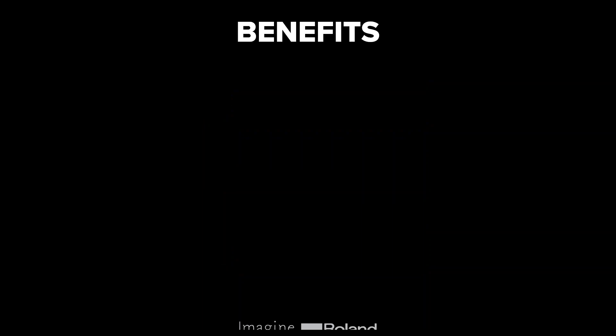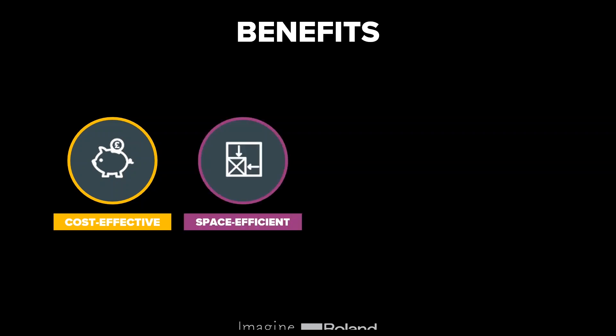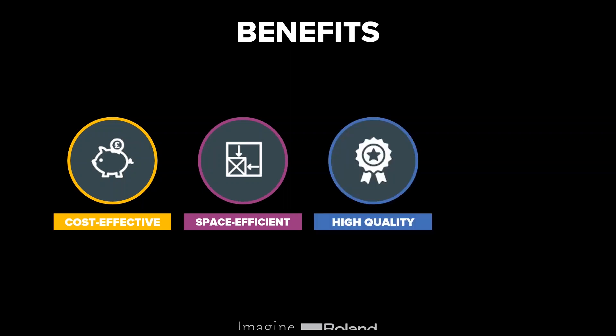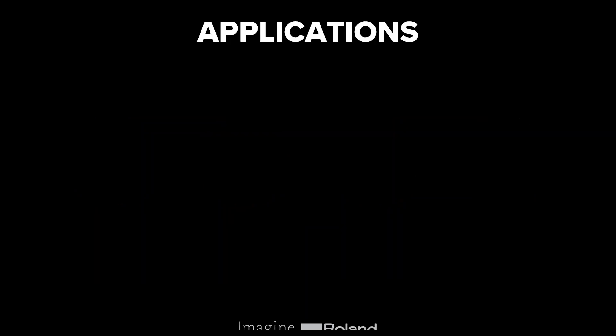In terms of the benefits of print and cut, it's a cost-effective solution because you have your printing and cutting in one device. You can also purchase a printer and cutter separately, but it's worth thinking about the space you have available. Another factor is the quality of output — particularly Roland devices pride themselves on output quality. And finally, versatility — print and cut is incredibly versatile, and you can create a lot of different types of output.